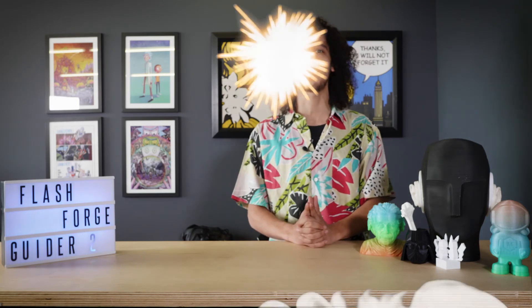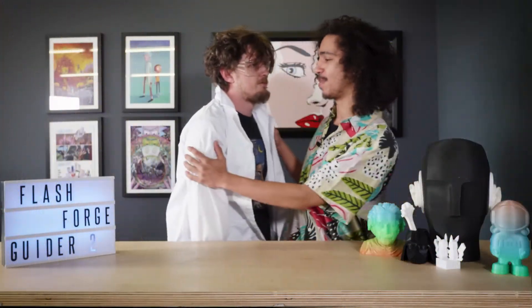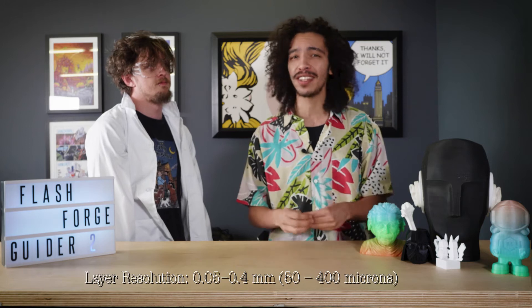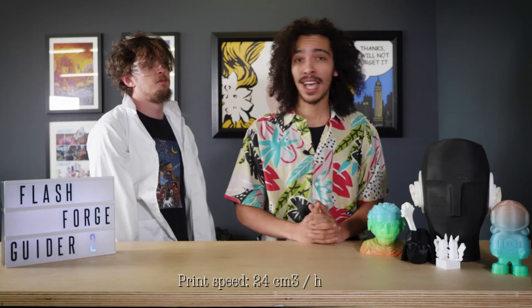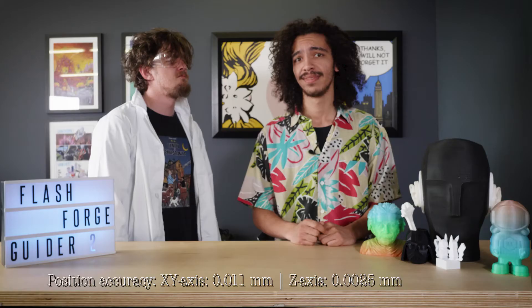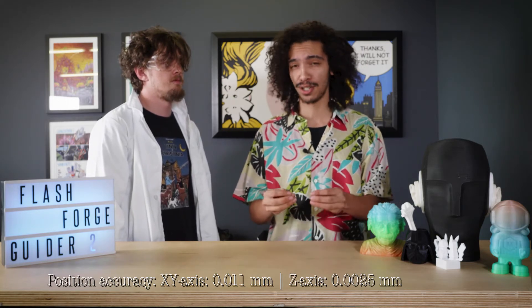Now let's talk about some of the technical specifications with our resident mad scientist Jimmy. The layer resolution is super thin, giving you a lot of fine detail in your prints. It prints pretty quickly compared to other printers — not bad print times, and it can be pushed higher. The nozzle temperature supports ABS printing, giving compatibility for both ABS and PLA filaments. And the XY precision is a super small number, meaning you get really precise, high-quality printing.